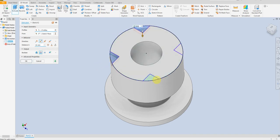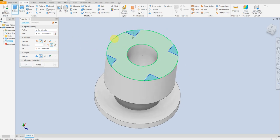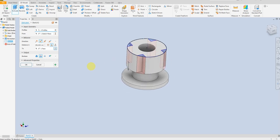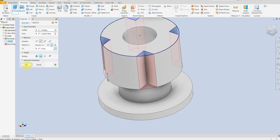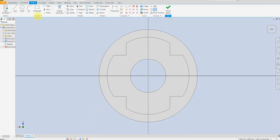Select all profiles here, then select the distance up to here. Select this face and create a new sketch, then draw a line.